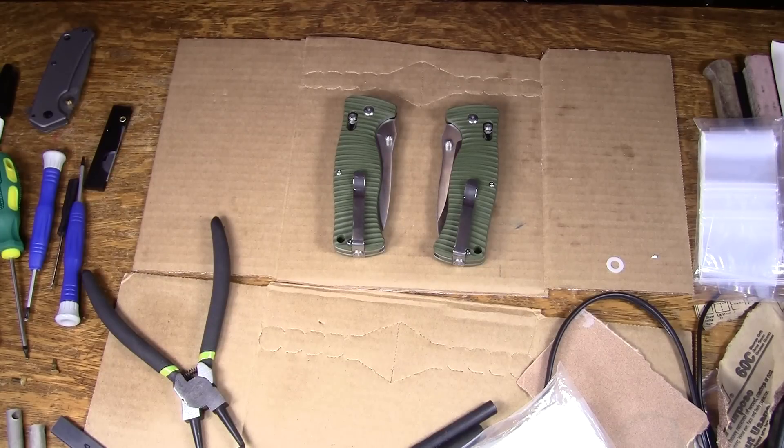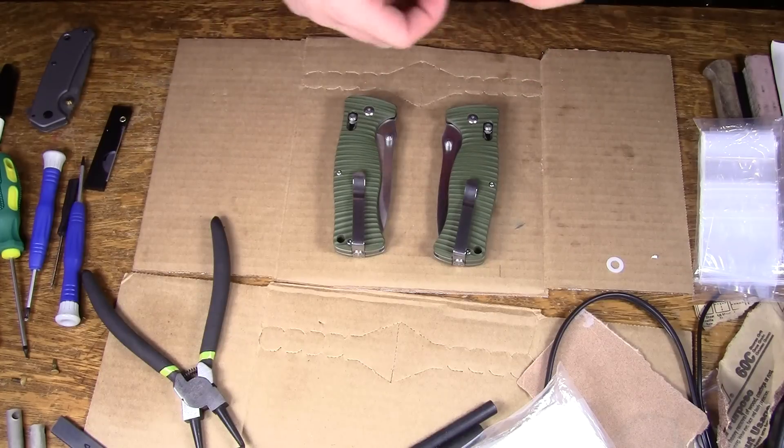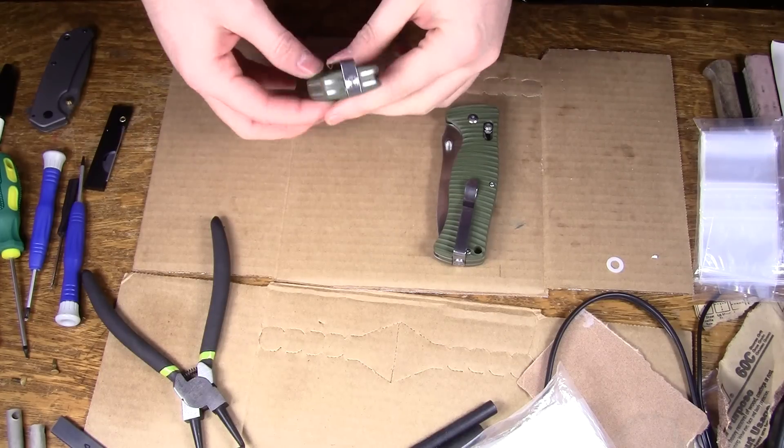Hey guys, Jobin here. I just discovered something a little odd about the Ganzo G720. A customer of mine bought a couple of them from me and he asked me to switch the pocket clip on one of them to the left hand side for a left handed user, and I said sure.